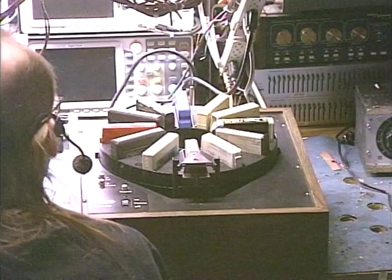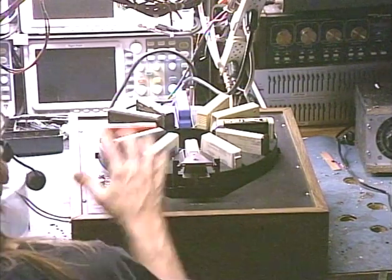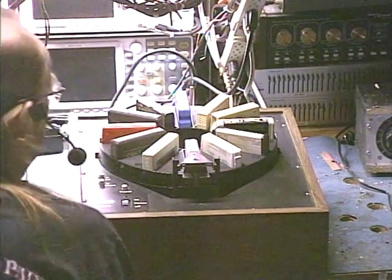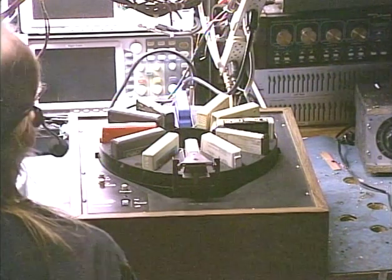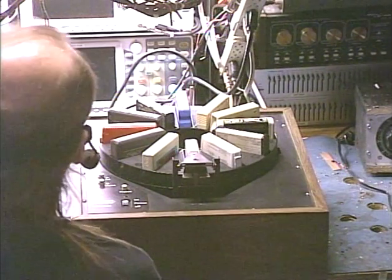This is a Telex TMS-1001 12 cartridge changer. It'll hold 12 8-track tapes and play them one right after the other. A few things I'll mention: there are a couple of different models put out by Telex on the 12 cartridge changers. The first one was actually designed by Quatron, which Telex bought out later.